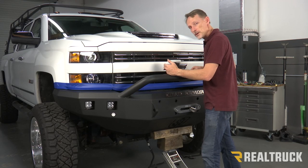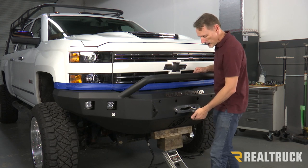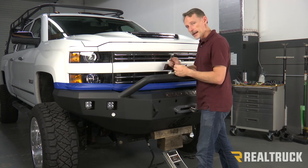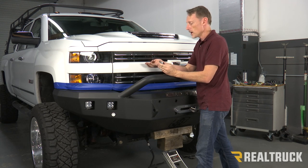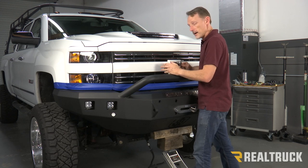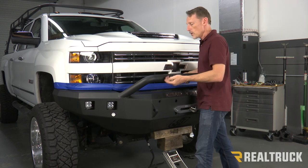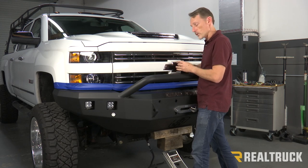Now that I've got those two in place hand tight with the bumper held in position and the weight of the bumper supported by a floor jack, I'm going to take the remaining six bolt tabs, going through the bumper and through the bracket, then bolt with the appropriate hardware on the opposite side. Once we have all those in place and hand tight, we're going to line everything up, make sure everything's perfect, and tighten it down with three quarter inch hardware.